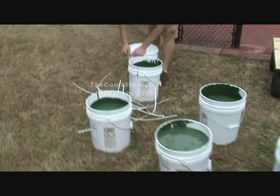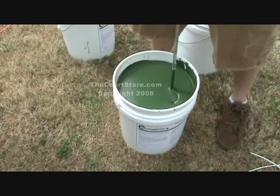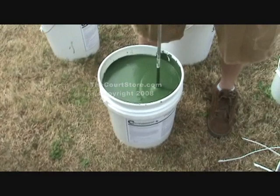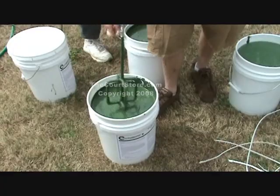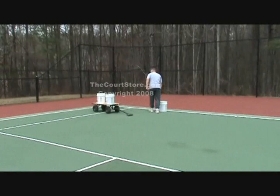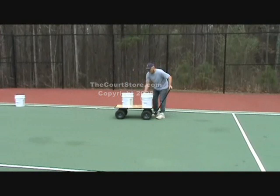Now it's time to mix the color coating. You'll want to stir each pail very well with a drill-powered mixing paddle — a certain amount of sand settles to the bottom, so blend it thoroughly before starting. A typical inbounds will use five 5-gallon pails of color, but I recommend you mix seven pails. You definitely don't want to run out right at the end, so it's good to have extra mixed up.